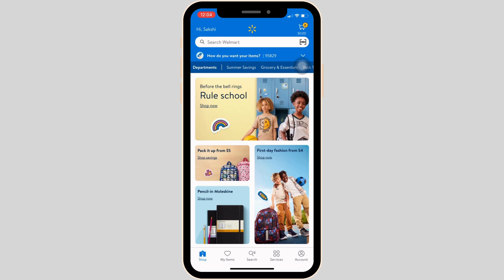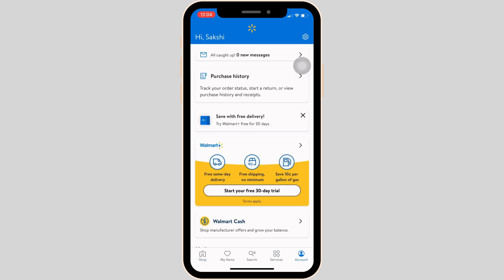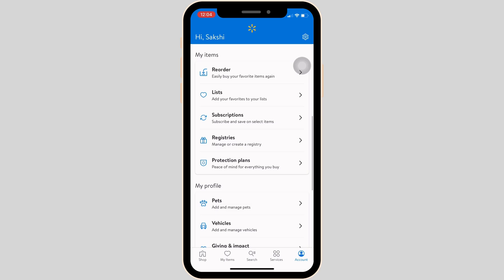Once you are on this page, head over to Account at the bottom right corner of the screen. It will land you on the account section. Now click on Settings at the top right corner of the screen.